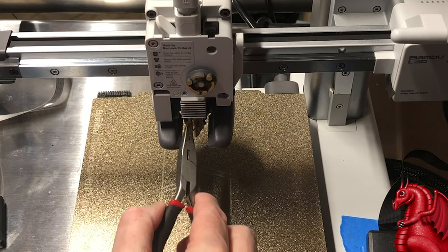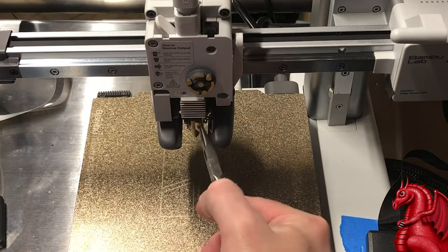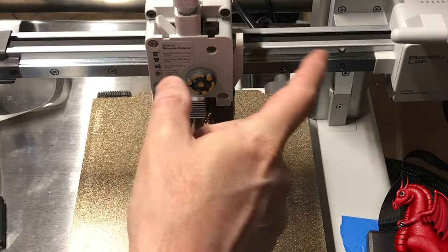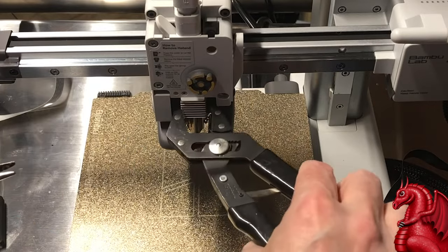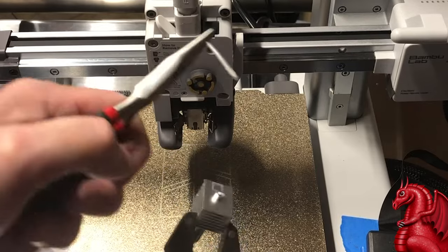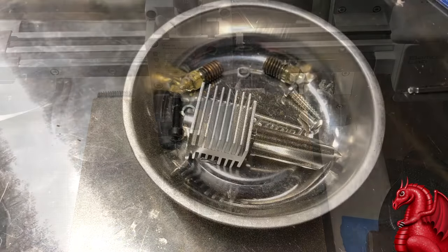Use the pliers to pop open the retaining clips on the left and right. Once those are open, use a pair of pliers to pull the nozzle assembly out. If you haven't already done so, remove the filament from the system — clip it with that side lever and pull. Then with needle nose pliers, pull the filament out and do the cold pull. If there is a clog in the nozzle, that should resolve it.